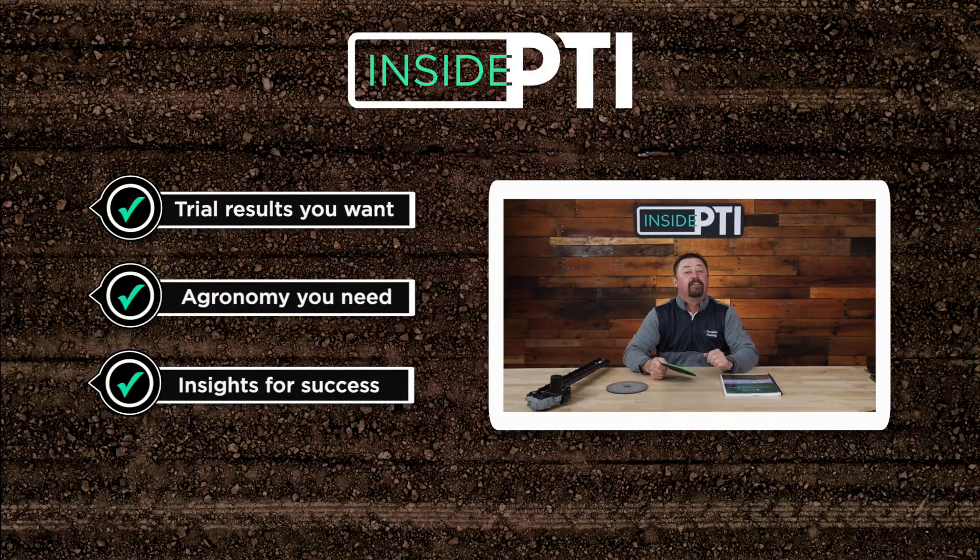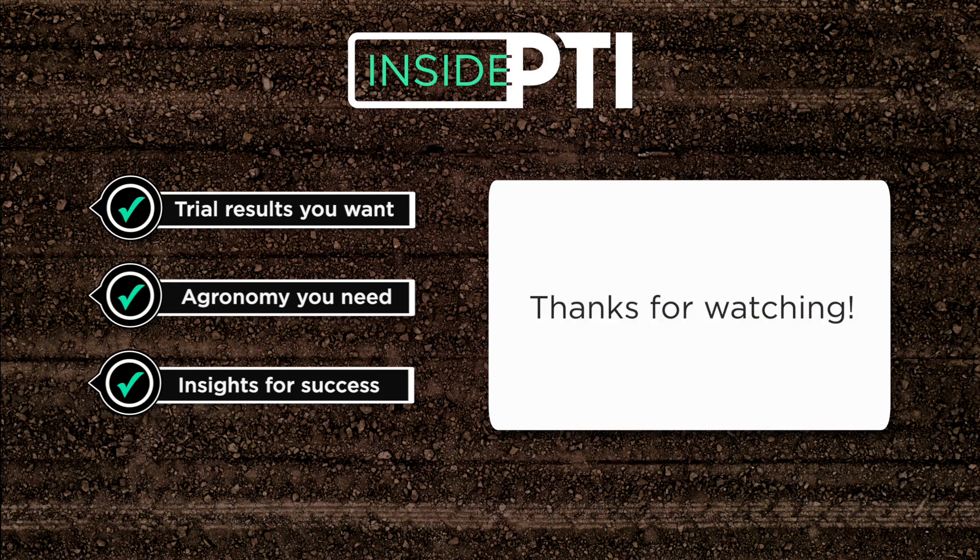That's all the time we have today for Inside PTI. For more information or questions, feel free to reach out to any Precision Planting premier dealer, or email us at insidePTI@precisionplanting.com. We'll see you on the next episode of Inside PTI — thanks for watching.